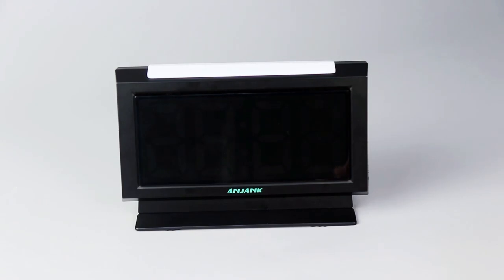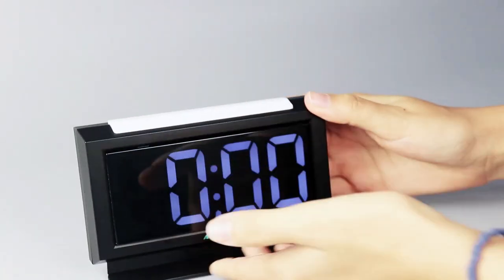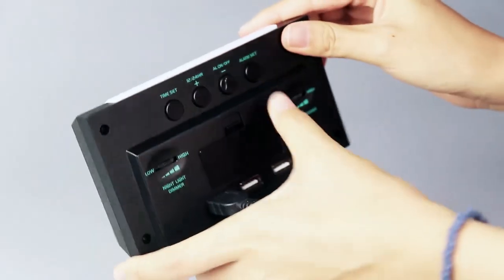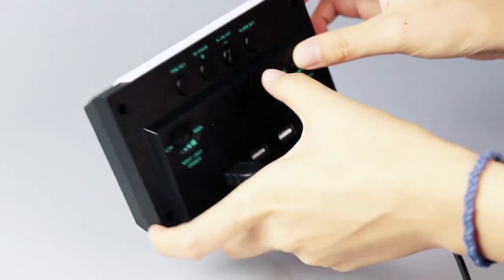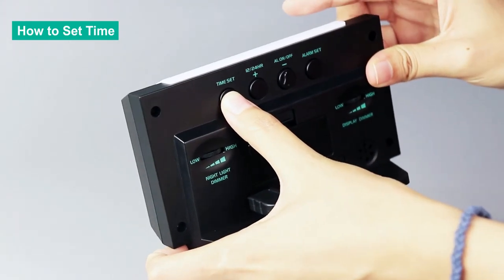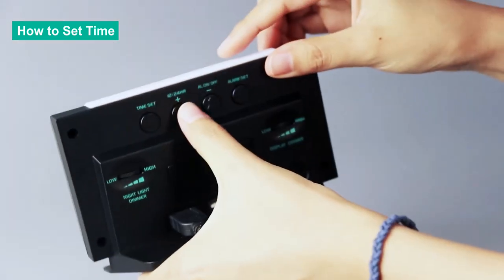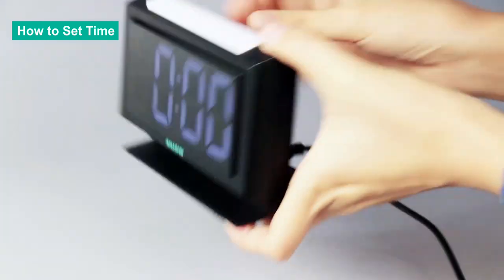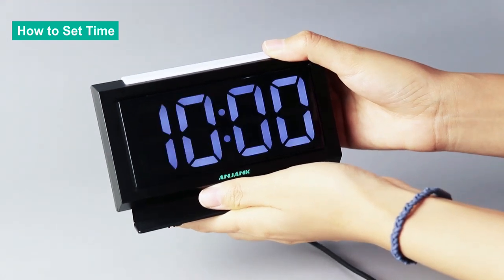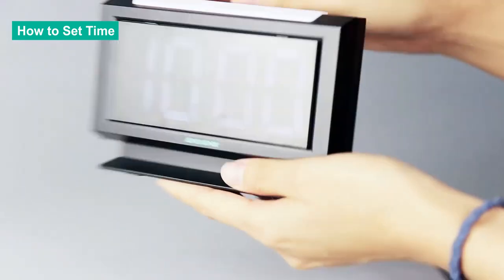The next part is to show you how to set the time. After powering this product, if the display is not bright, you can check the display dimmer to see whether it's on the highest position. The first step of setting time is to press and hold the time set button for over 3 seconds until the digit blinks. Then you can press the plus or minus button to adjust the hour. Let's set it to 10.